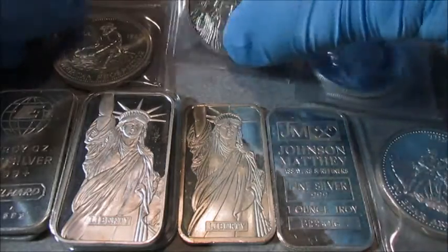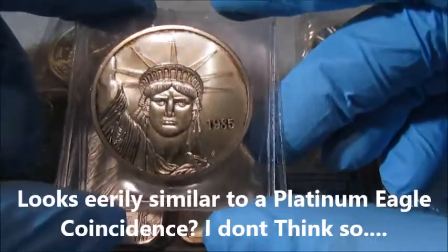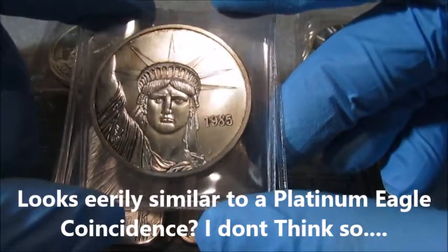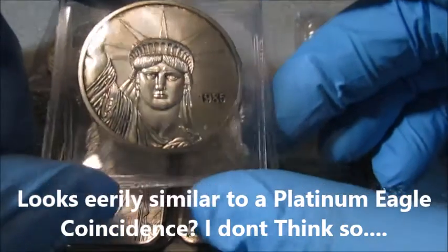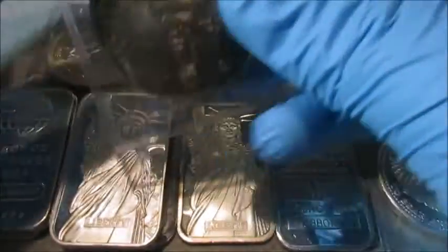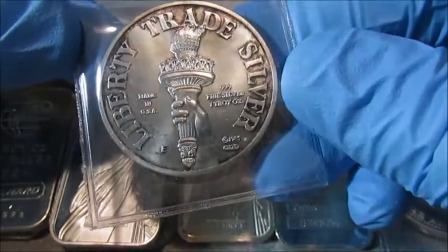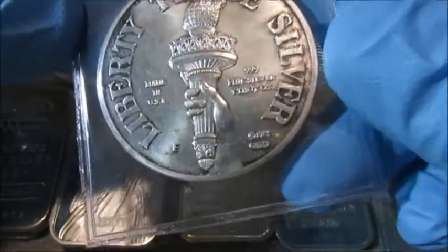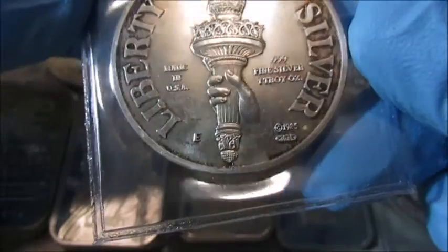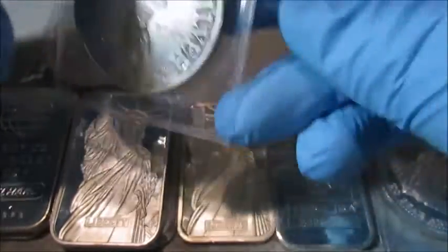Here's another piece of Engelhard from the Statue of Liberty series. This one's a little bit more scarce than the bar — it's the 1985 round. I think it's pretty neat; you don't see these often. I've looked on eBay and these are hard to pick up for under $50. Very cool round — I really like the design of that a lot.